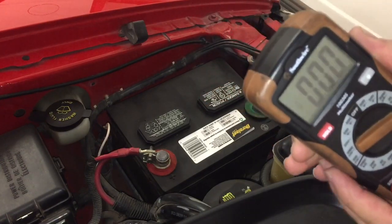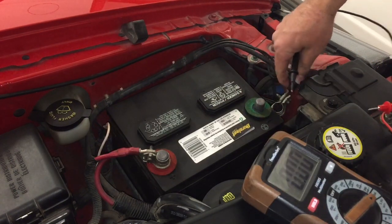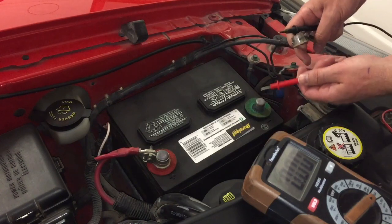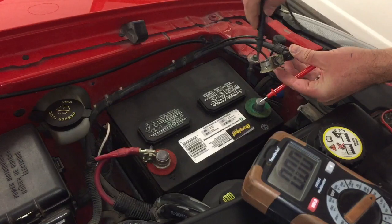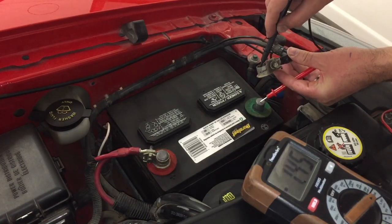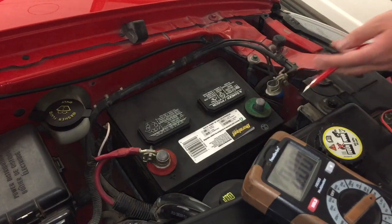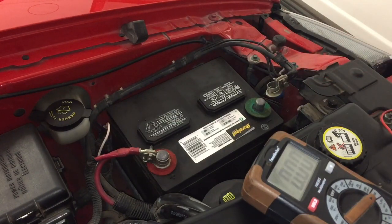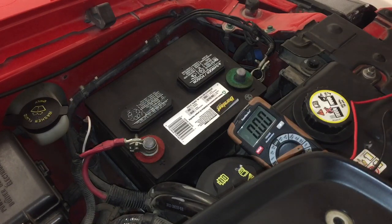What we're going to do is take one end of our meter and put it on the negative battery terminal and the other end on the actual car chassis. We're getting 1.8 amps. A milliamp is a thousandth of an amp, and you shouldn't have more than 50 to 100 milliamps — this is basically 1,800 milliamps, which is far too high.